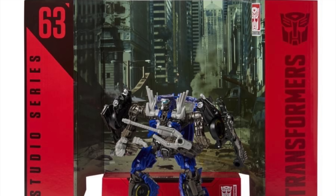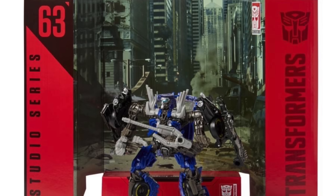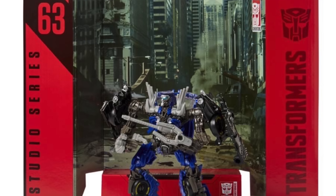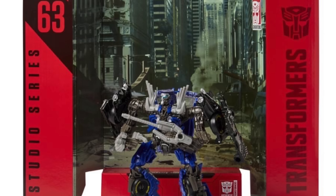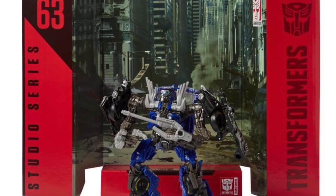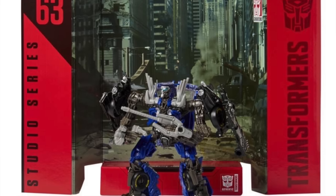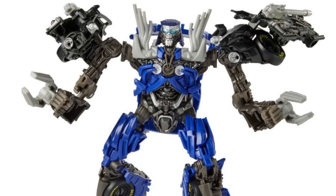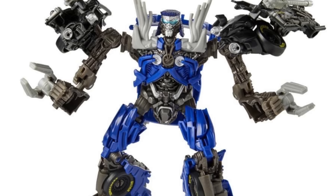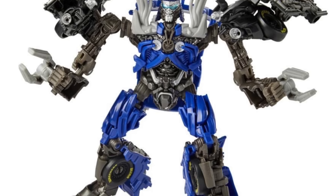Moving swiftly on to a figure I was definitely looking forward to — the Studio Series deluxe class Topspin. Judging from these images this figure doesn't appear as if it will disappoint at all. The backdrop is the same one reused multiple times across some of the Dark of the Moon figures, which is unfortunate. It would have been nice to use the scene where the Autobots are pretending to leave Earth at the NASA base — where we're first introduced to the Wreckers. But this is still a cool backdrop showing the final battle. The details on this figure look on point and it looks as if it's going to be as good if not better than the previously released DOTM original version of Topspin, which was a fantastic figure that still holds up well today.